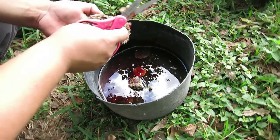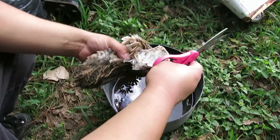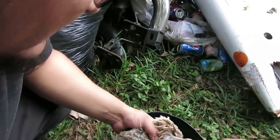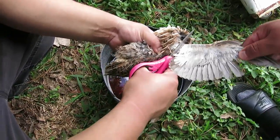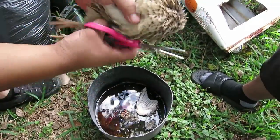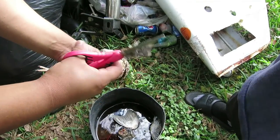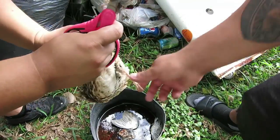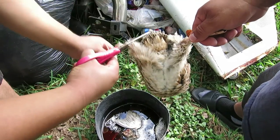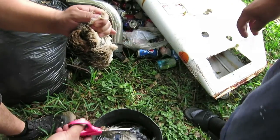Then you cut the wings right at the base — they don't have any meat in them so there's no point keeping them. After the head is removed, you wait for the nerves to settle, then cut the feet. The feet feel real soft. So after the head, you cut the wings at the base and then the feet.